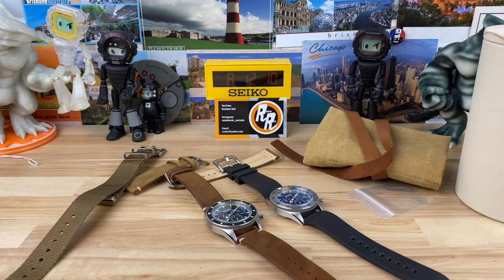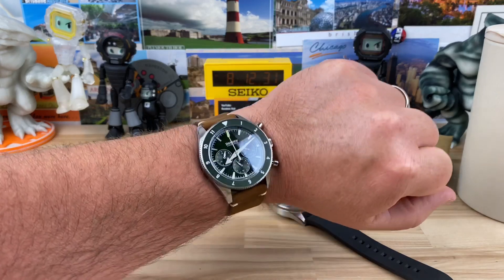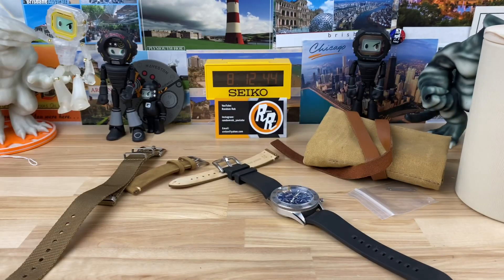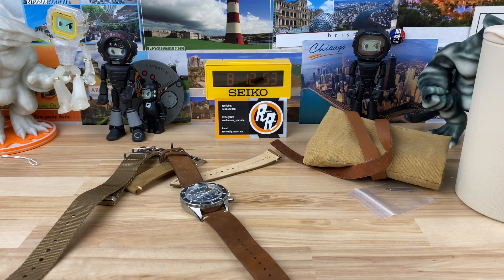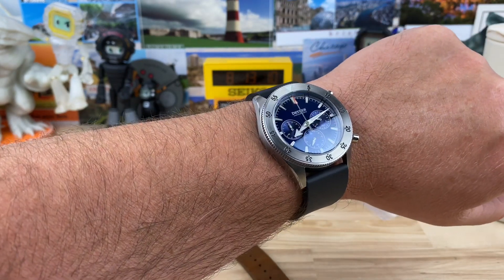Let me pop both on wrist. I paired the green with a darker brown leather strap — I think it matches the rich tone of the green better. On my 6.25-inch wrist it wears great. I love the 42mm by 49mm size; that 42–50mm range seems to be my preference these days. Nice soft leather on that. As for the FKM rubber, I was discussing with some of my patrons how I'd been confusing FKM and vulcanized rubber as the same thing — they're not.